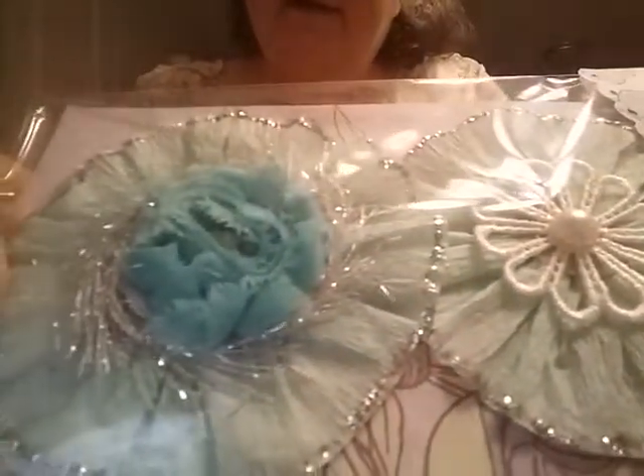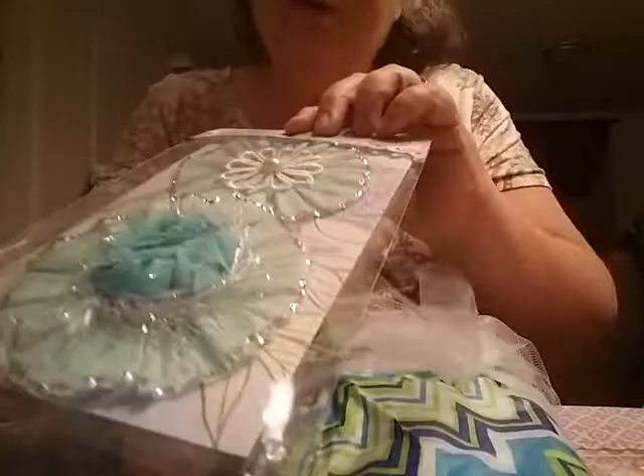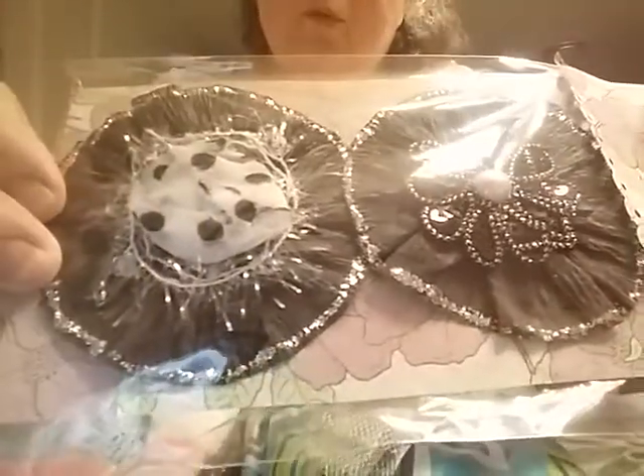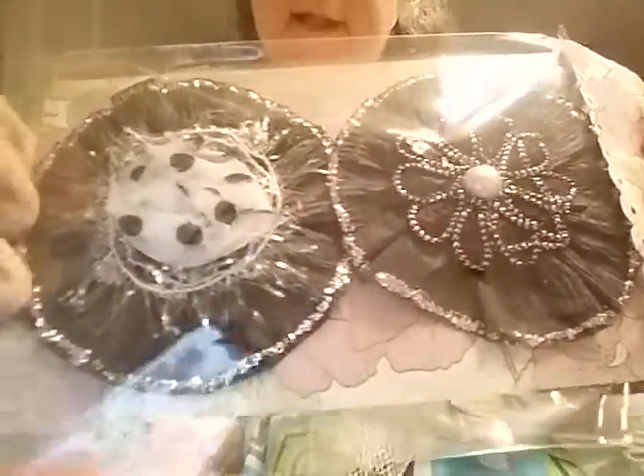Here's another color — those are beautiful. Those are just gorgeous. And she has them all packaged up, all nicely done. Oh, here's another set of flowers — the black ones. Isn't that pretty? Those are very, very pretty. I love those.